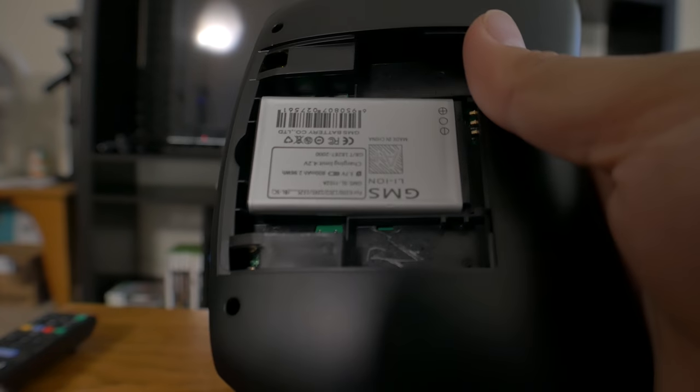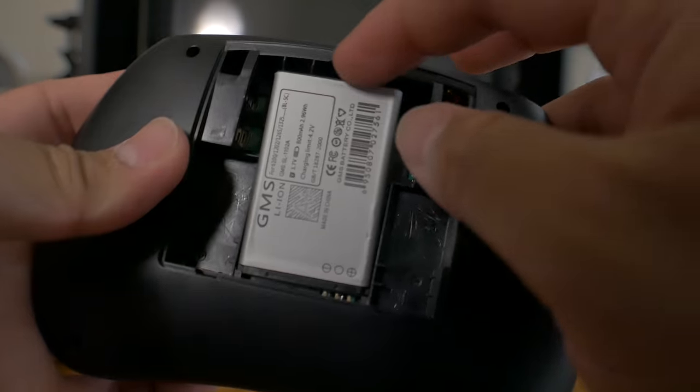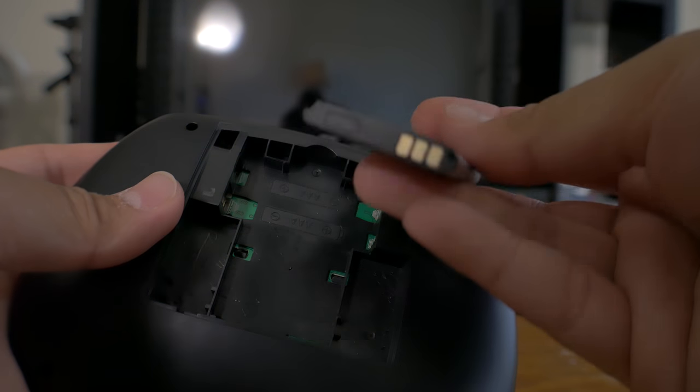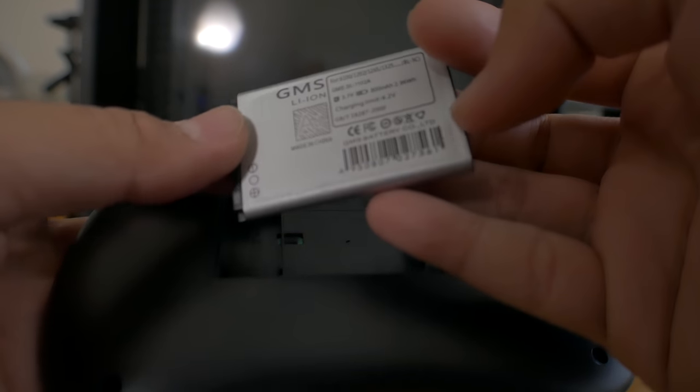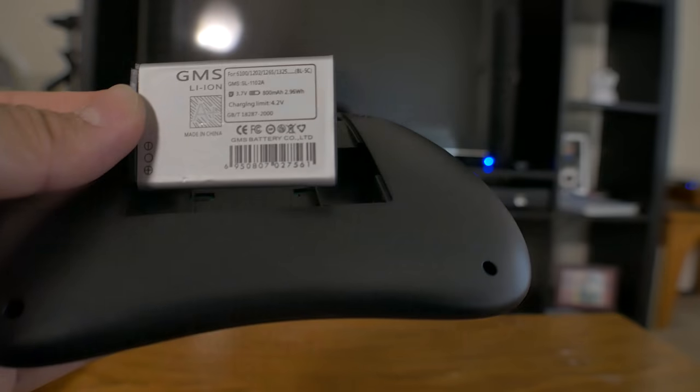The battery itself is an 800 milliamp, 2.96 watt lithium-ion battery. It's pretty small, but considering what you're using this for it stays charged for a pretty long time. I've had it on for about one or two weeks give or take from a single full charge, so you don't have to worry about charging this on a consistent basis, which is one of my favorite things.